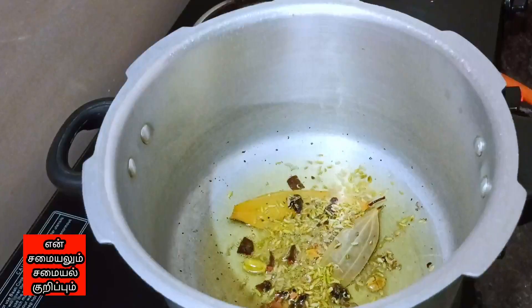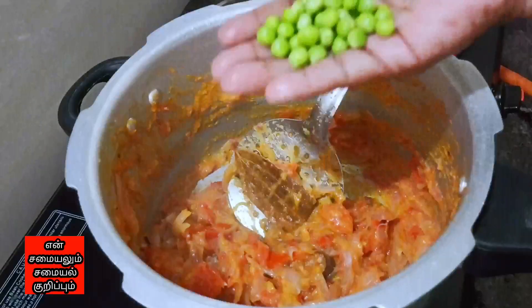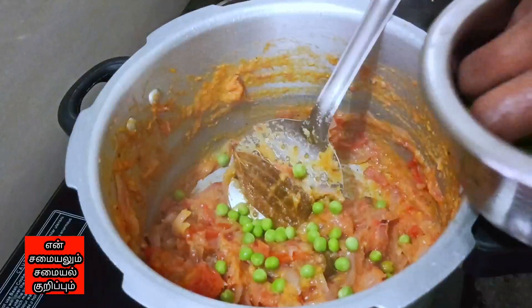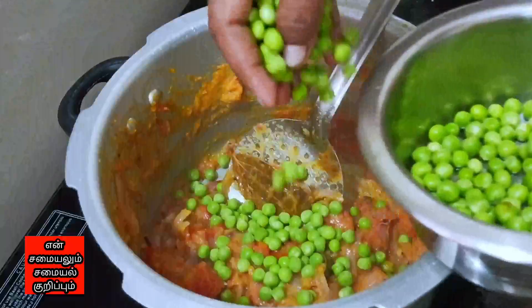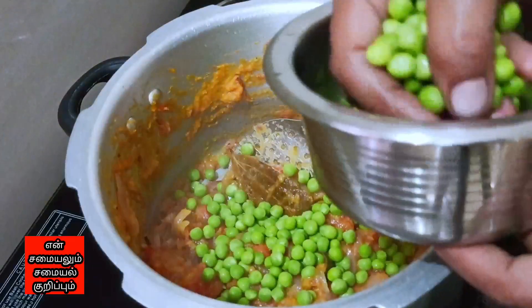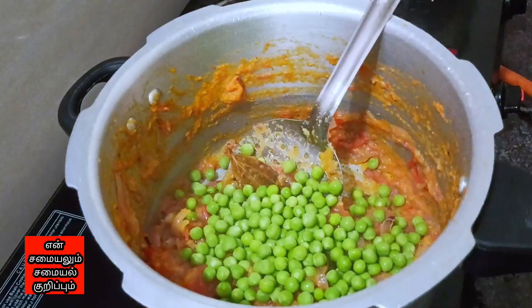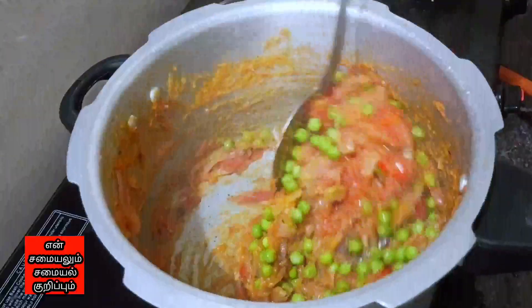How to taste the briyani? Here you can taste the taste of the briyani. Let's see how to taste the briyani. The first one is fresh briyani. We will taste the taste of the briyani — this is fresh briyani.